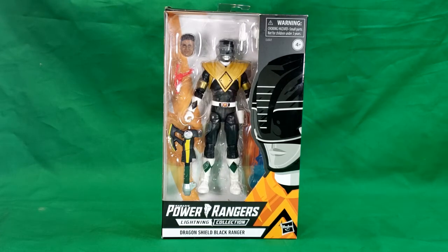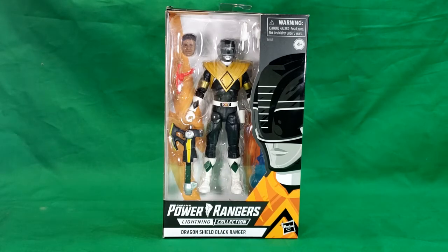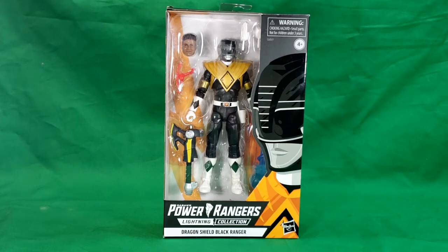This is the Saban's Power Rangers Lightning Collection Dragon Shield Black Ranger from Hasbro. This is from the Oyster Stew episode of Mighty Morphin Power Rangers from season one, where Zack ends up getting hit by one of the oyster's slime or whatever that weakens him, and so Tommy gives him his power shield to help power him back up.